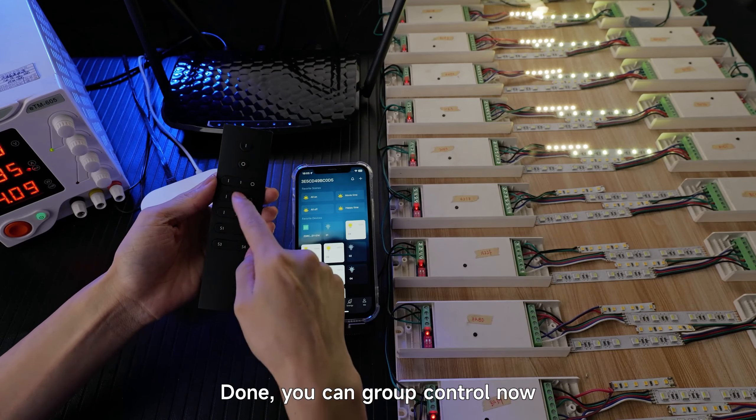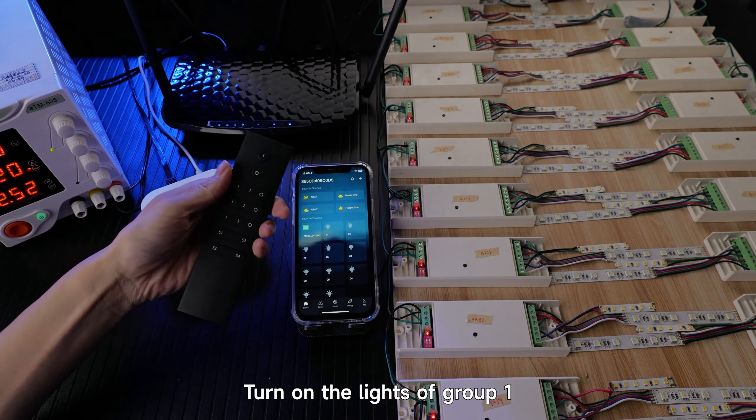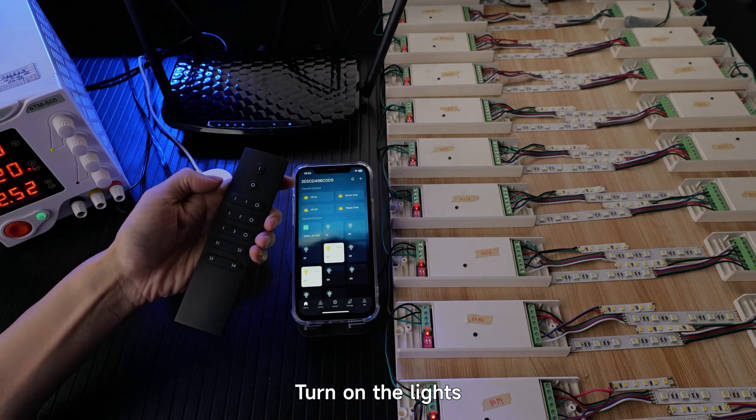Done. You can now use group control. Turn off all the lights in Group 2. Turn on the lights of Group 1. Turn on the lights of Group 2. Turn off the lights. Turn on the lights.